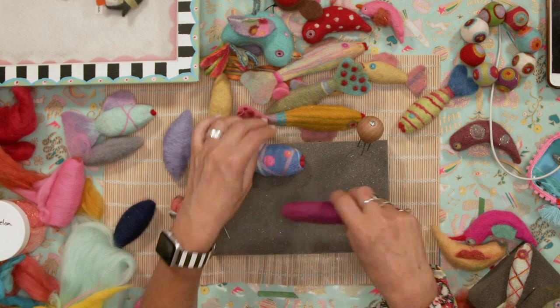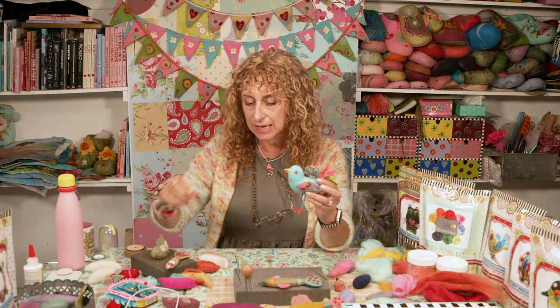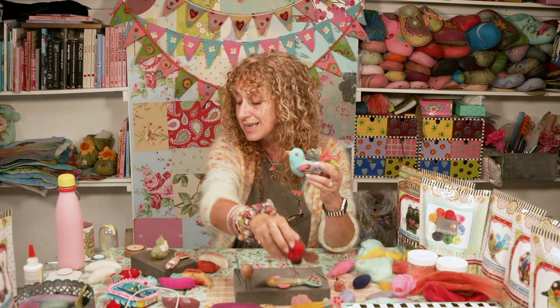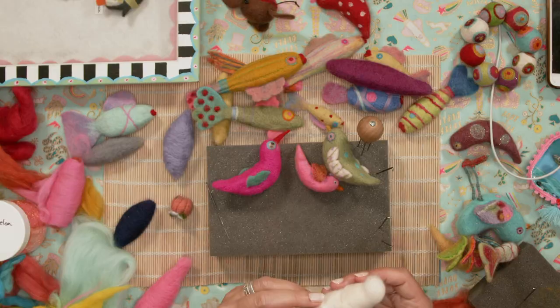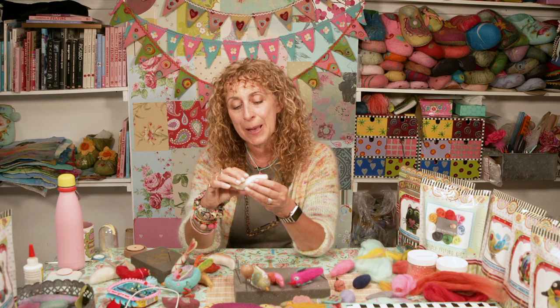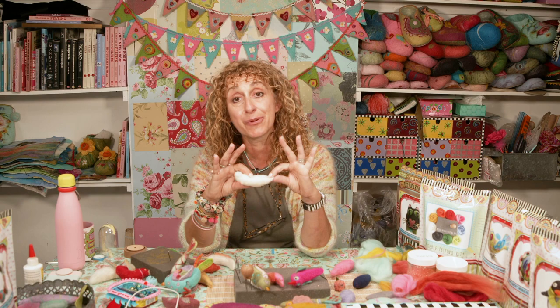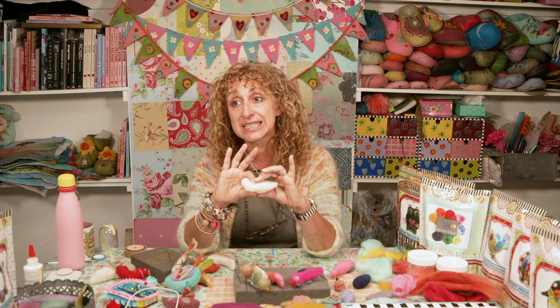Moving on from fish — once you've refined and decorated your fish, on my workshop we go on to birds in the afternoon. There are lots of birds I've made. The bird shape is done in a very similar way, but on one side you still essentially have what could be a fish — tapering to a point — while on the other side you need to make a bird's head, bringing the wool round to form a bulbous shape.